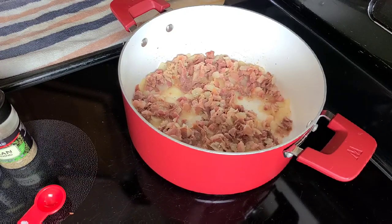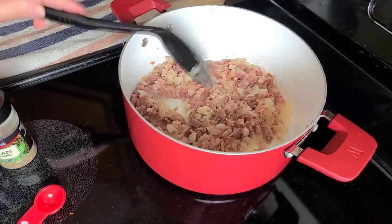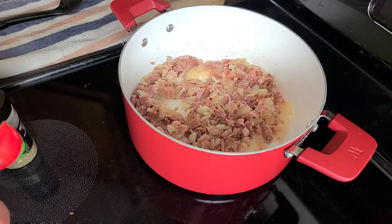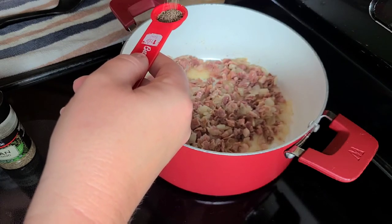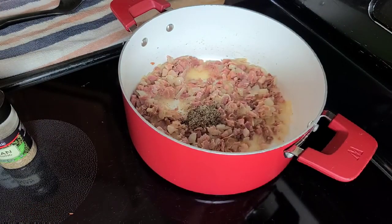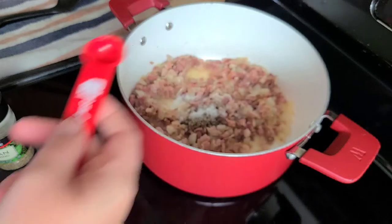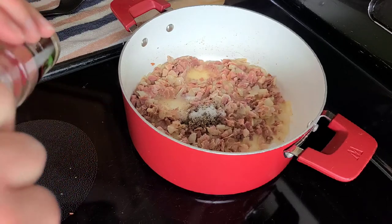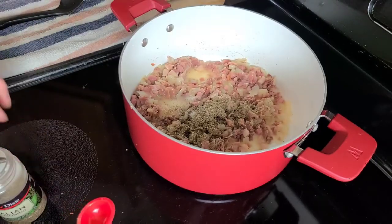It's been roughly 12 minutes and the vodka has simmered down — there's just a tiny bit of liquid left. Now I'm going to start adding the next set of ingredients: about three-quarters of a teaspoon of ground black pepper, one teaspoon of salt, and one teaspoon of Italian seasoning. This is going to be a very big pot of sauce.